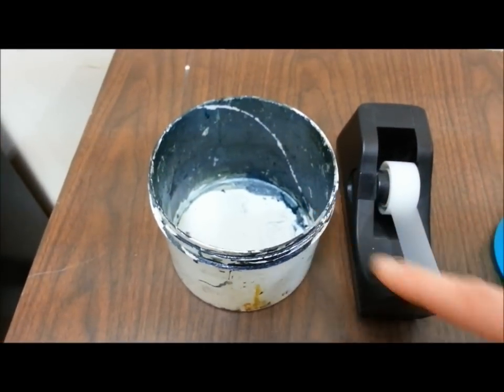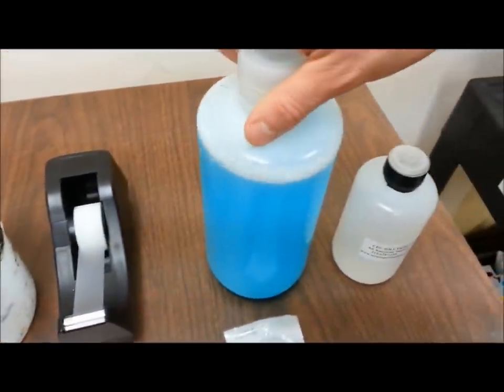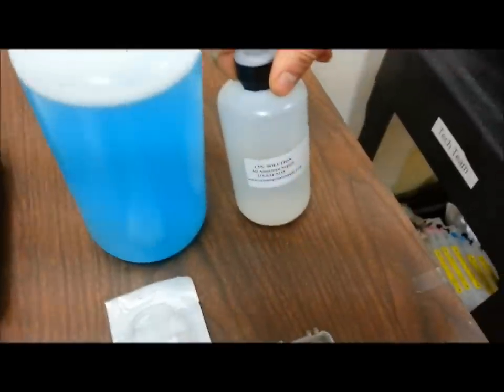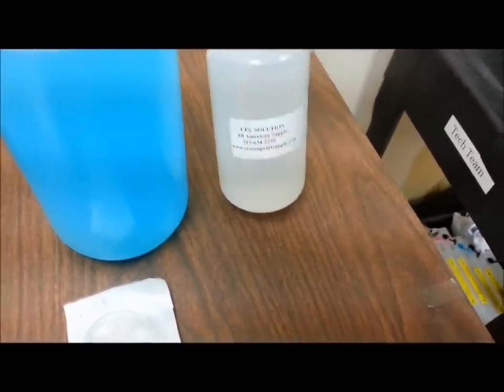And you have a little dump station, some tape, some textile cleaning solution, and CPS, which stands for clog preventive solution, which also came with your supply package.